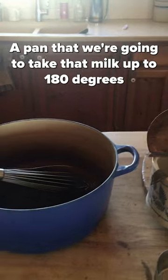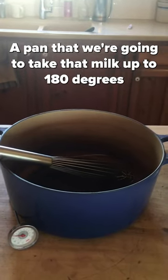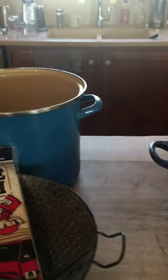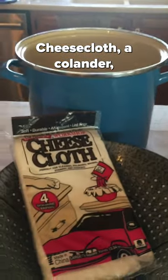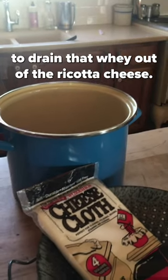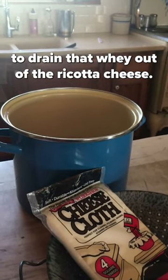A pan that we're going to take that milk up to 180 degrees, with my thermometer showing me the temperature. Cheesecloth, a colander, and a pot to catch the whey when we're ready to drain the whey out of the ricotta cheese.